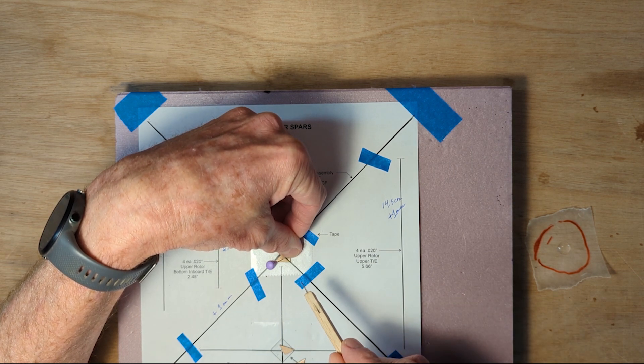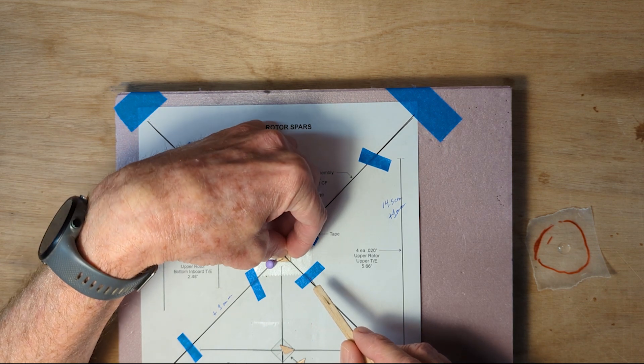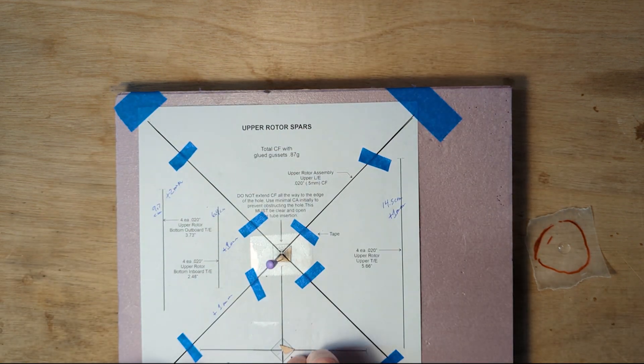After 10 seconds that one is strong and you can move to the next triangle.